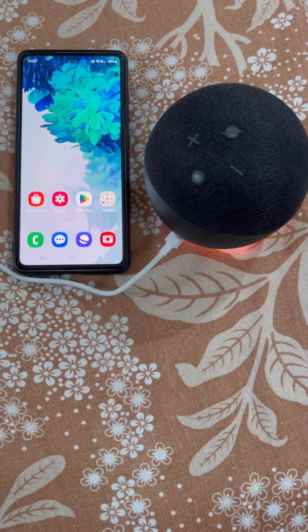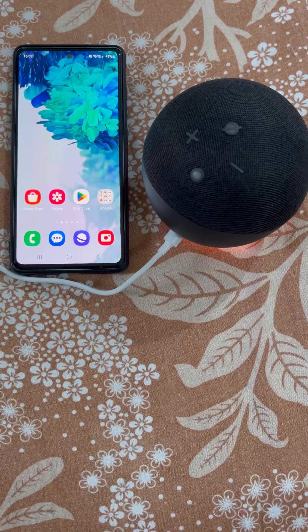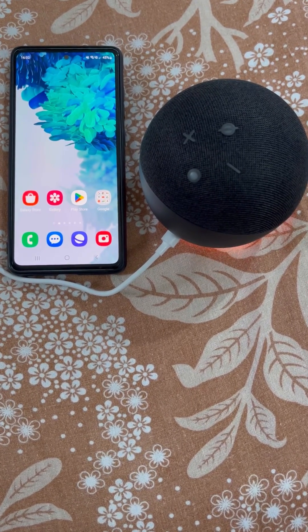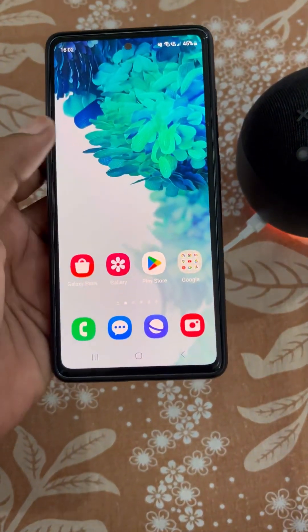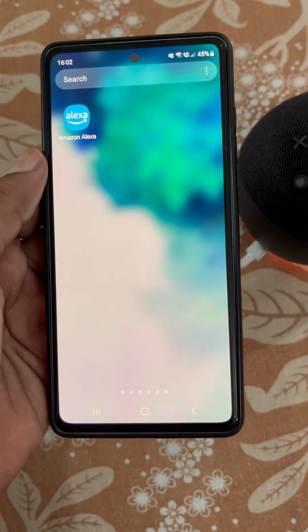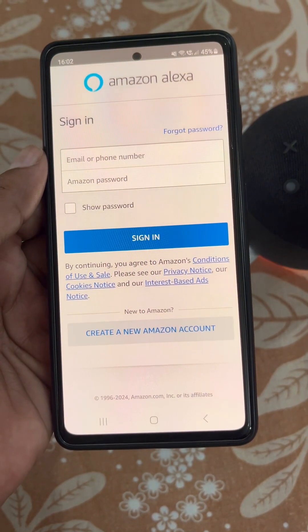How to connect Alexa to your phone. In this video, we will see how you can set up an Amazon Alexa Echo Dot and connect it to Wi-Fi. This is the Echo Dot fifth generation. To set it up, you will need to install the Amazon Alexa app and open it.